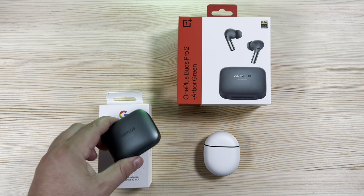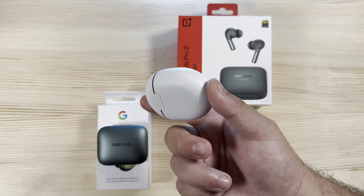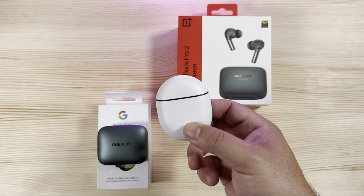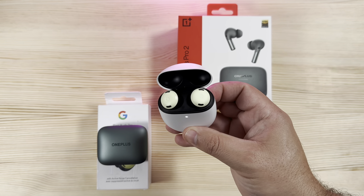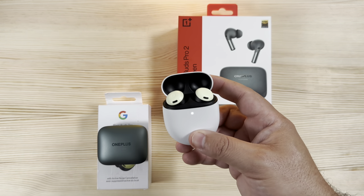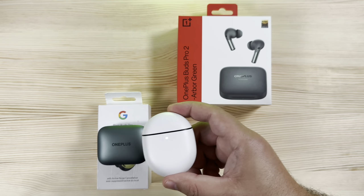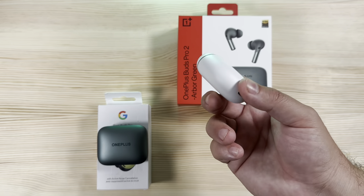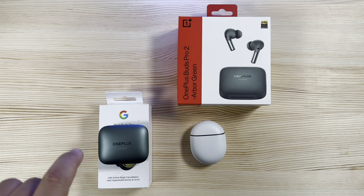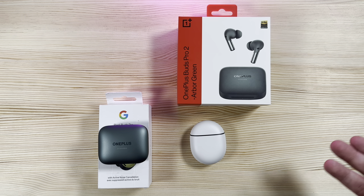For longevity, consistent support, and feature drops, the Pixel Buds Pro have the edge — everything that applies to a Pixel device stays true for the Pixel Buds Pro. They'll be supported much longer than what OnePlus will likely offer, and sound profiles could improve over time. Quick pair is equivalent on both, though it's a bit more seamless on a Pixel device. Using the OnePlus Buds on a non-OnePlus phone still works fine for fast pairing.